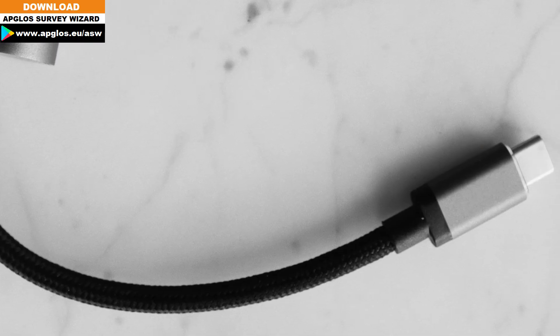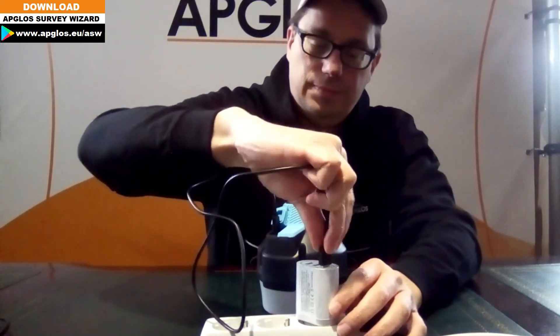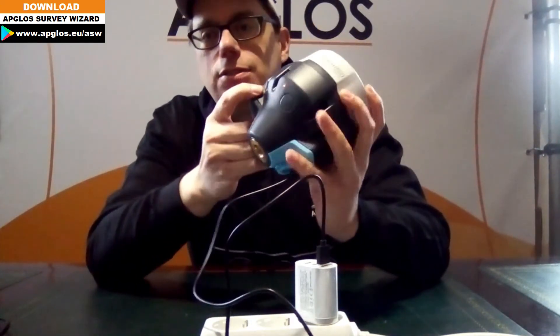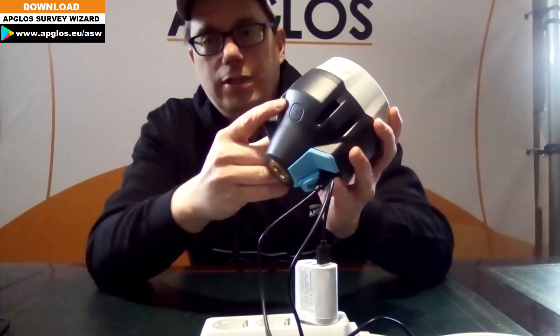It's USB-C. We put the other end of the cable into the adapter. As you can see, the LED light starts to illuminate by itself and now you can see it blinking.